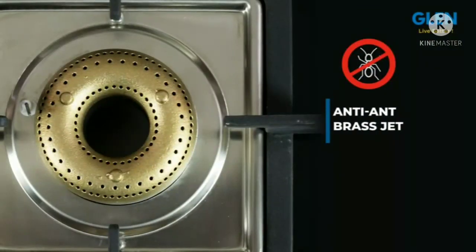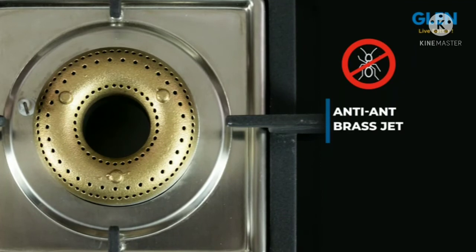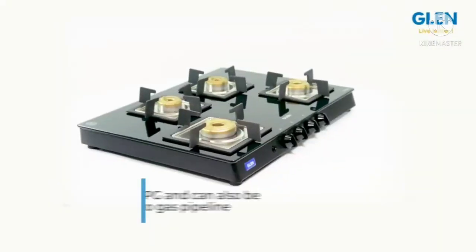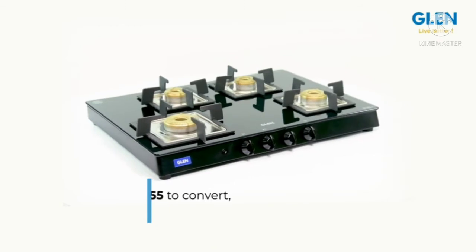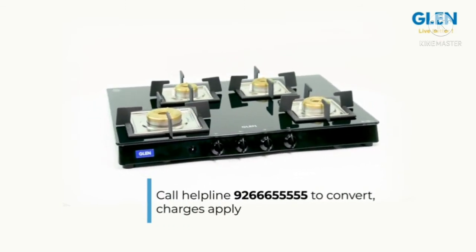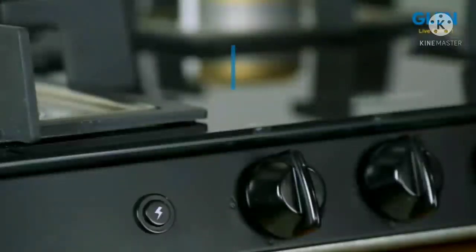The brass jets are anti-clog, specially designed so that when not in use the clog can block the gas flow inside the jet. The cooktop works on LPG, but in case you use a gas pipeline it can be converted — call the helpline at 92-3666-5555 to convert; charges apply.